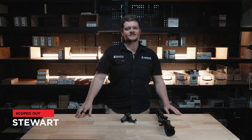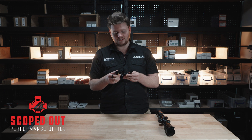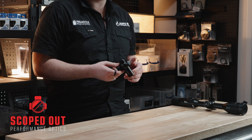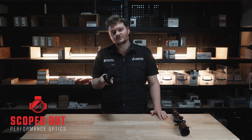G'day guys, this is Stu from Scoped Air and today we're looking at the InfraRay ILR 1200 laser rangefinding unit. This laser rangefinder attaches onto a 30mm tube scope and works out to 1200 meters. This unit is only compatible with tube style thermals from InfraRay.